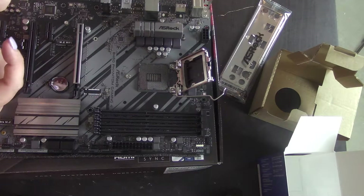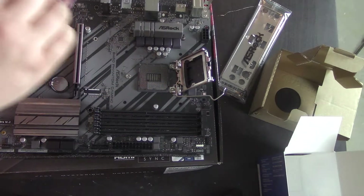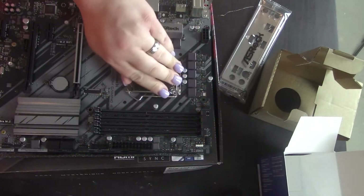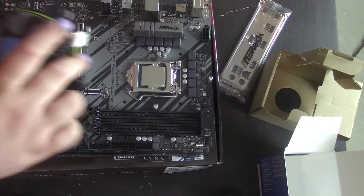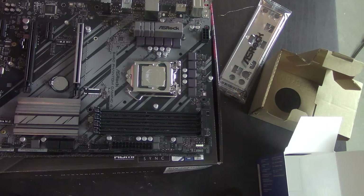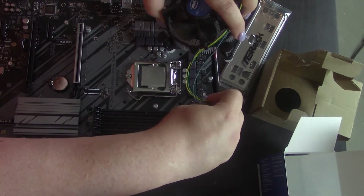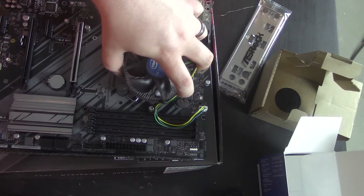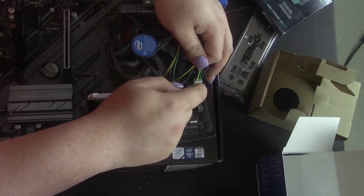We'll go ahead and take these two RAM sticks here and line them up. We'll do slots two and four — I believe Intel and AMD do share that dual-channel configuration.